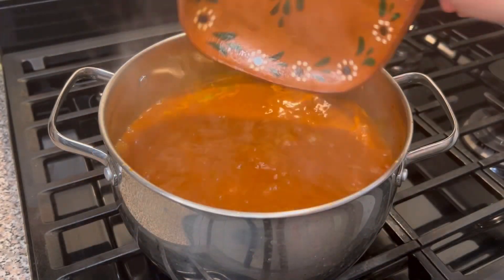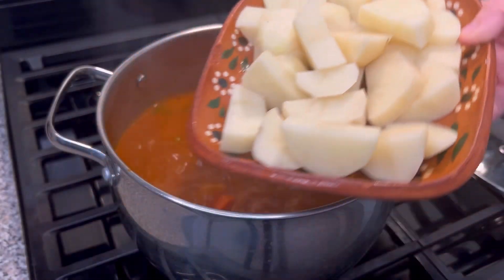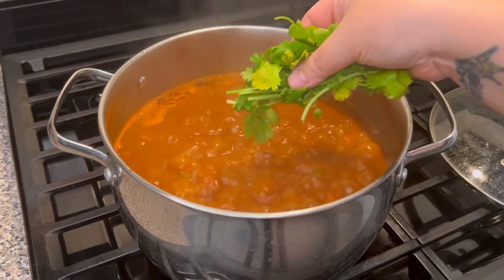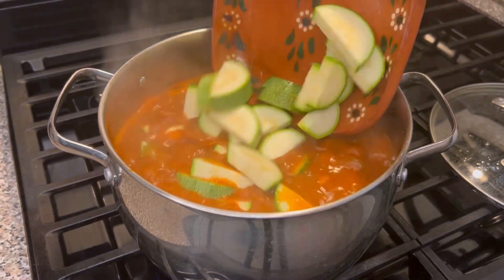Cover and cook for about 10 minutes. Now add the potatoes — I added three medium potatoes. Cover and cook for five minutes. Add cilantro and Mexican squash — I added three medium sized Mexican squash. Cover and cook for 10 minutes.